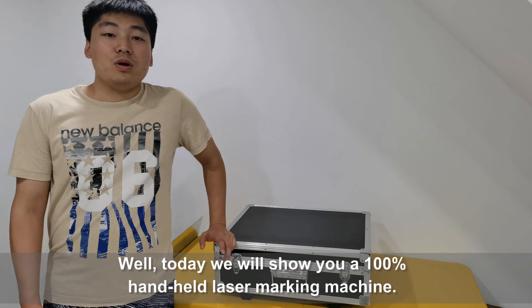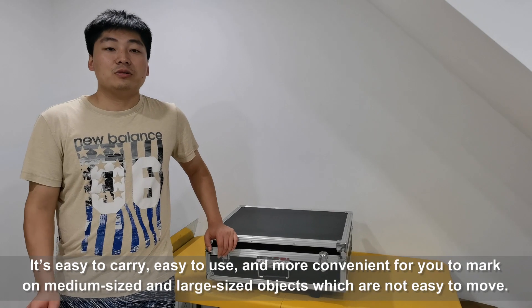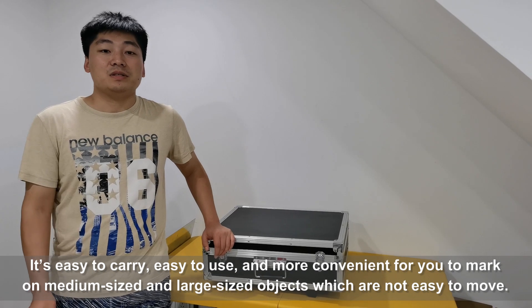Today we will show you a 100% handheld laser marking machine. It's easy to carry, easy to use, and more convenient for you to mark on medium-sized, large-sized objects which are not easy to move.